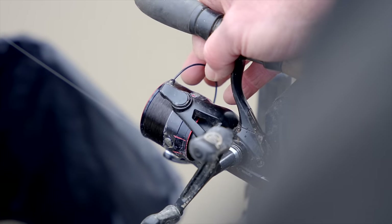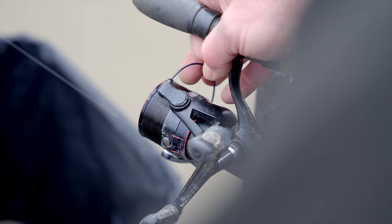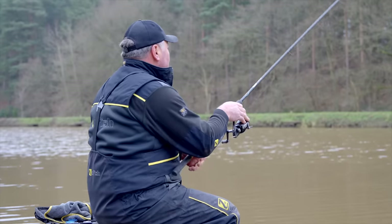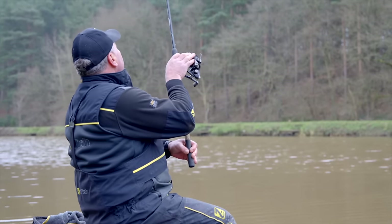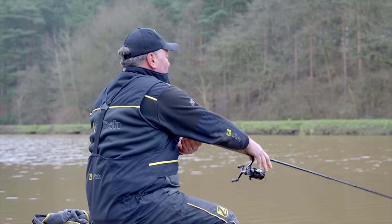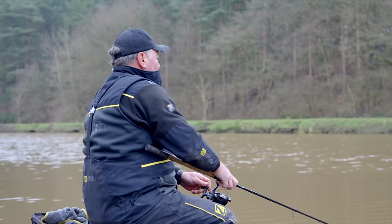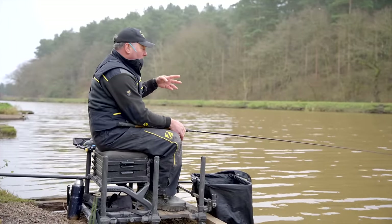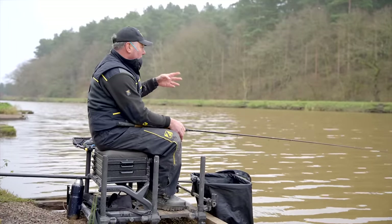If I was to use a six pound line, that would mean I'd have to use a heavier float to basically pull the line off the reel. I'd have to put a lot more effort in, or use a massive float, because the line would create drag — not just when casting, but when sinking the line and also from the tow and the wind. Just think about what you're trying to do and stack the odds in your favour.